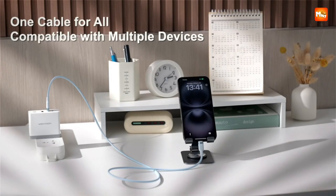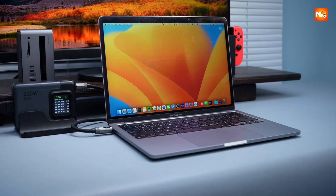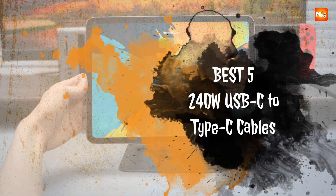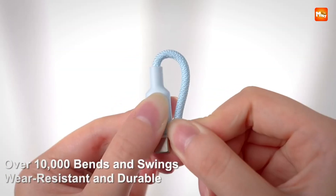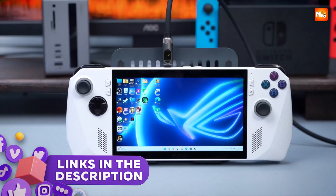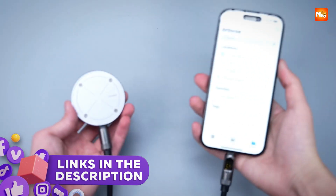Whether you're powering up a gaming laptop or transferring data quickly, here are the best 5 240W USB-C to Type-C cables that combine speed, durability, and reliability. Links to all products are mentioned in the description below.